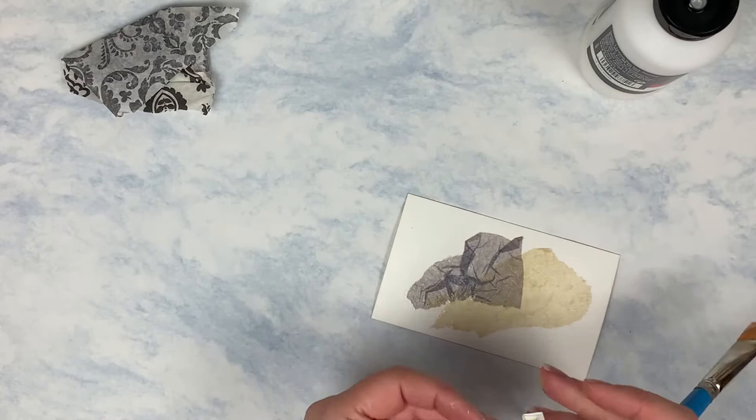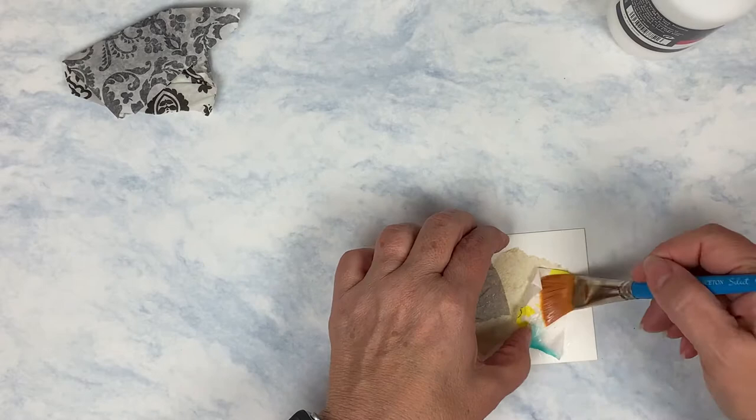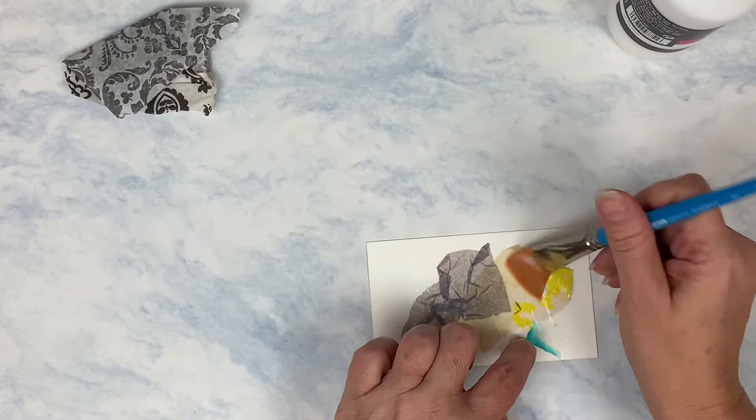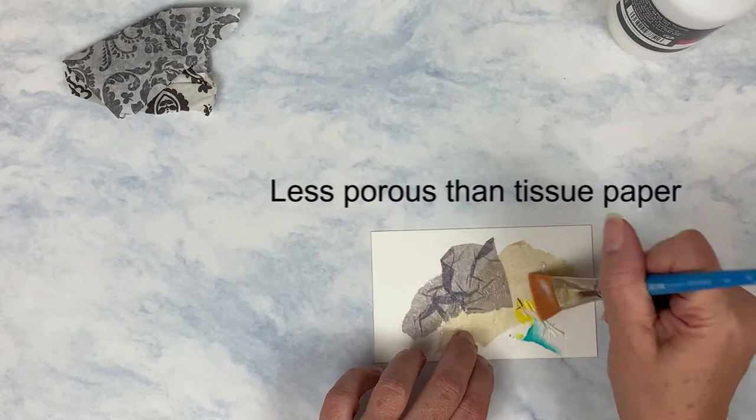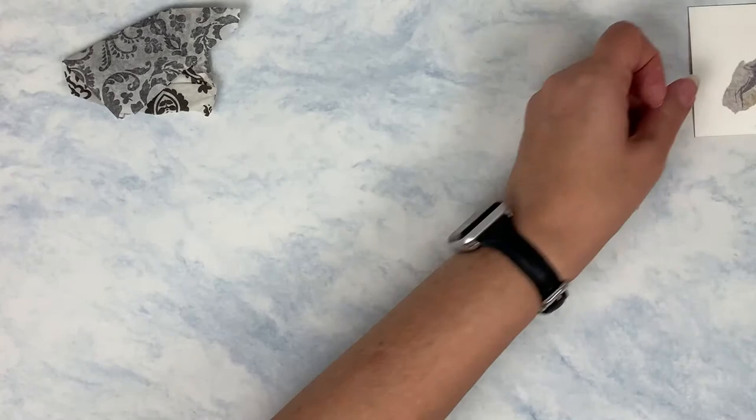Deli paper is a little bit heavier than tissue paper but still in that same realm. It's kind of non-porous — more of a non-porous type of paper — and that's where I find I start to have issues with the Liquitex Basics. So we'll see. I'm moderately happy with that.